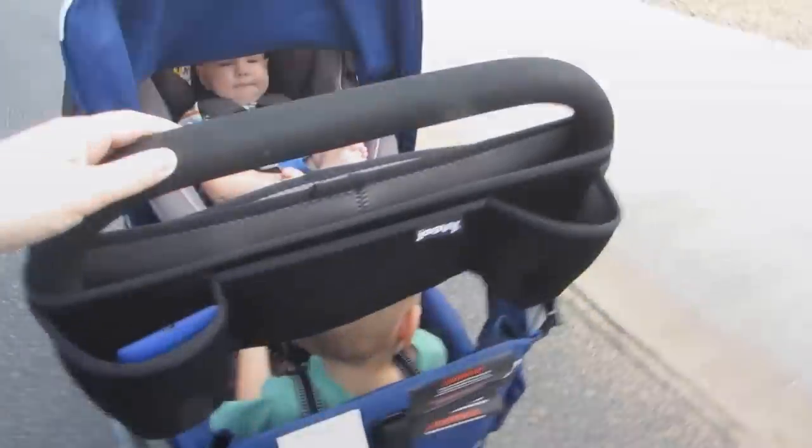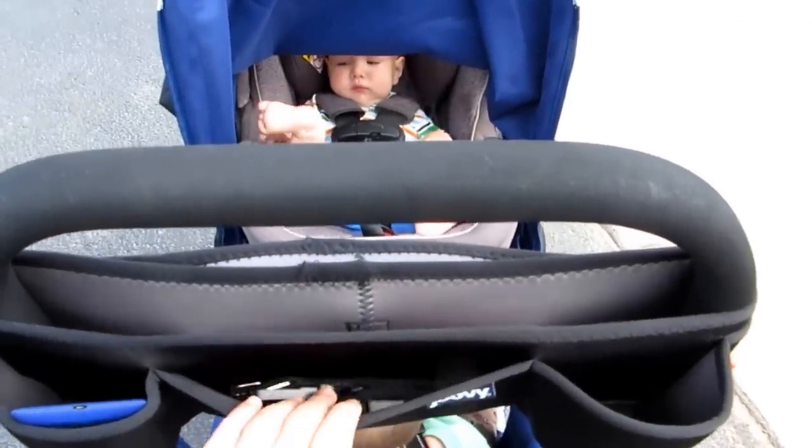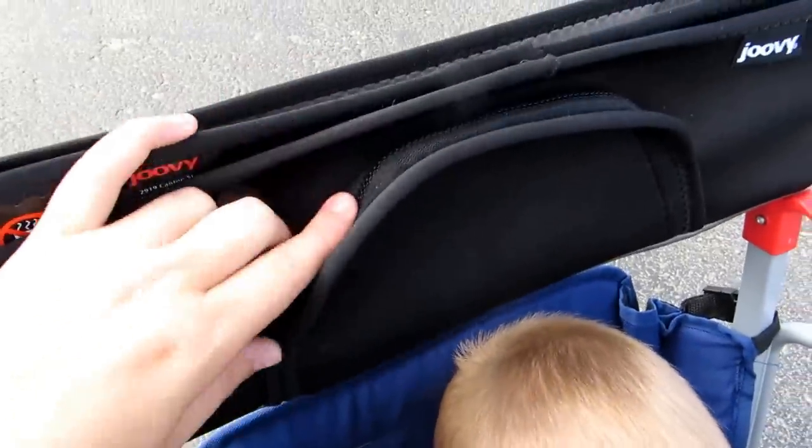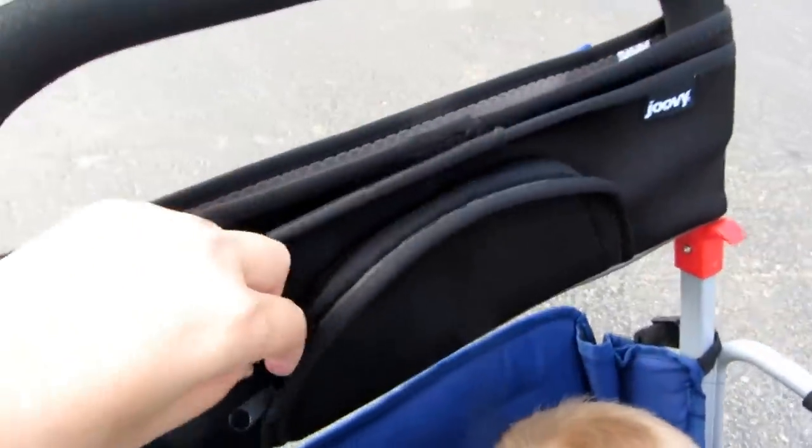It comes with a parent unit. It's got two water bottle pockets, a pocket here which I store my extra clips and stuff in. It attaches with some velcro so you can easily take it off, and then it's got a zippered pocket up here where you can keep your more valuable stuff — your phone, wallet, or keys.